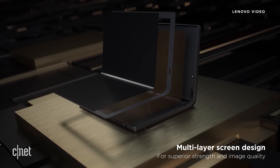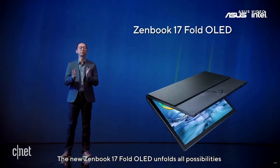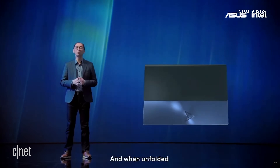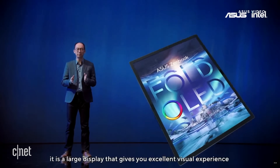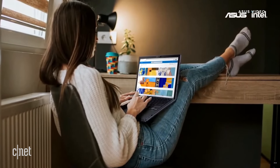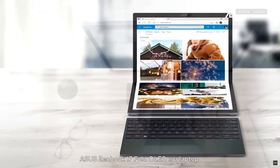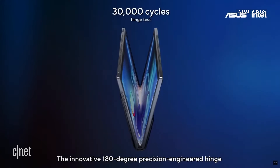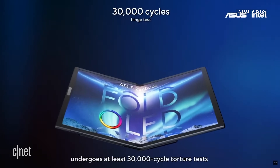Larger foldable screens are coming sooner rather than later. Asus announced the ZenBook 17 Fold OLED. When it's unfolded, you've got a 17.3-inch OLED display. When folded, you've got a 12.5-inch display. In its demo video, Asus showed the device working with an external keyboard, which can sit on the bottom screen in case you don't want to type on a virtual keyboard. The ZenBook 17 Fold looks sleek compared to Lenovo. I really like where Samsung Display is going with its tech and cannot wait for this stuff to find its way into mainstream products one day.